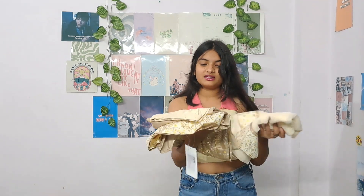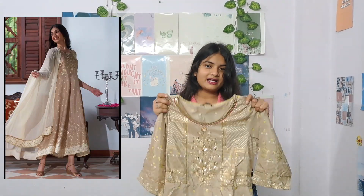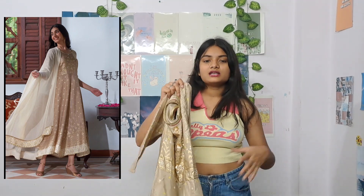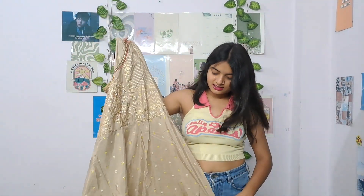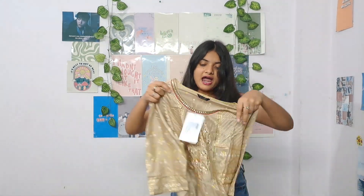I'll mention everyone's price as I go — I don't remember the exact price of any of them. The next thing I have is this kurta set, and it gives a kind of anarkali type vibe. It's not too dark, but it looks really good and the color is very pretty. The sleeve is a nice three-quarter length.